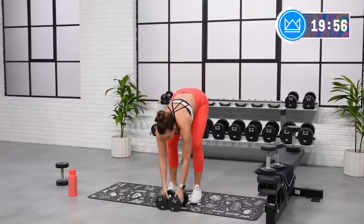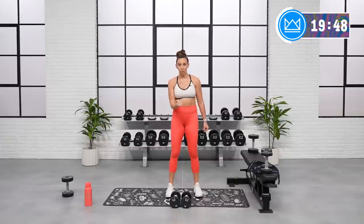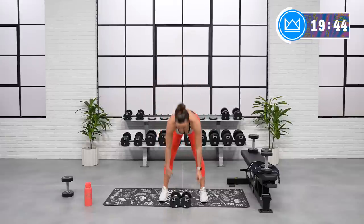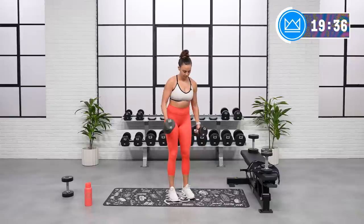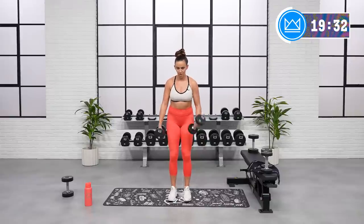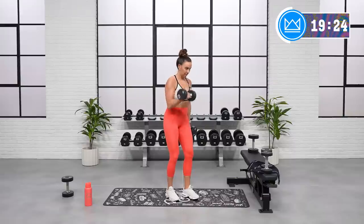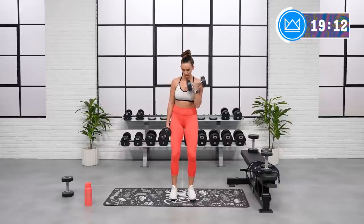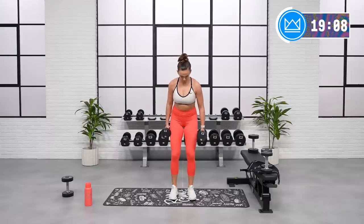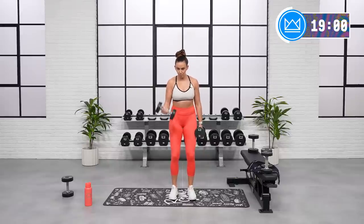Good job. We take it neutral now with the internal rotation. Start here, pull in here. I want you to step it up this round — when you start to lower one arm, I want you to start to curl the other. A little bit less rest in between reps. Let's go. Great work, come on. Breathe, chest up. Keep the breathing going. And rest.